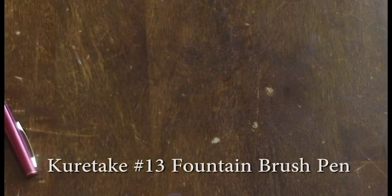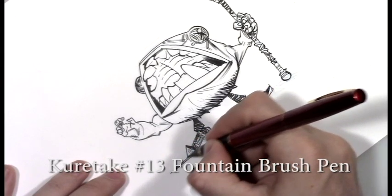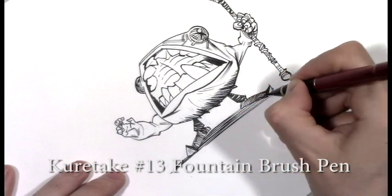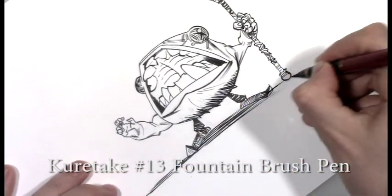The Kuretake No. 13 Fountain Brush Pen. I know a lot of artists that use this as their go-to tool. It's a fantastic piece of equipment to have — very high end. Personally, I use it mostly for large, brushy, and organic shapes. It's also easy to convert into dry brush by popping out the ink cartridge.